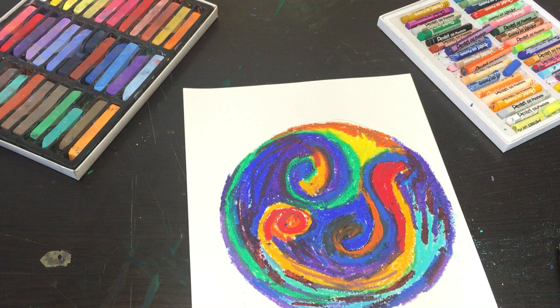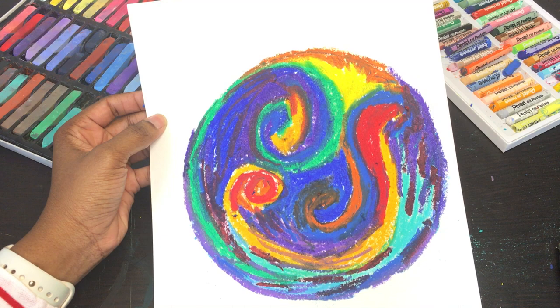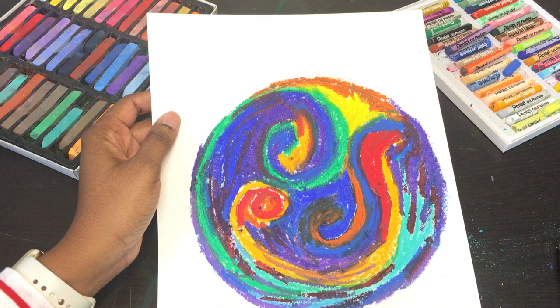Thank you so much for joining me with day one of the 'Detox Your Creative Self' challenge. I'll be back tomorrow with another exciting, fun exercise, so please stay tuned. I'm going to post pictures of my mandala — please post your pictures in the comment section too. Also, join my group 'Self-Care as an Act of Resistance.' Our website will soon be up at selfcareasactiveresistance.com. Thank you so much for joining me — bye-bye!